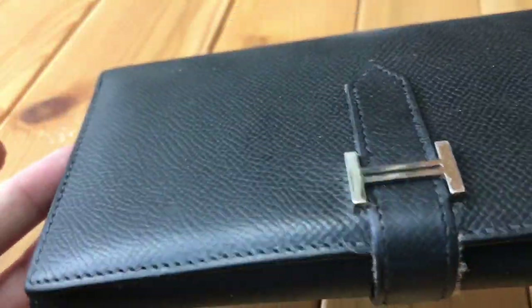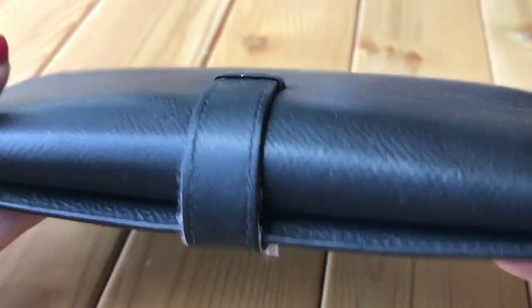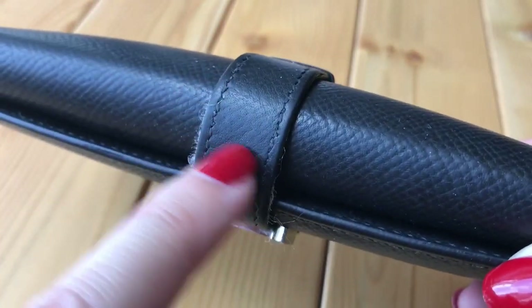As for the leather, this is Epsom leather — you can still see the grains quite clearly. Here's the back. Overall it's quite good; the grains are not as clear on the strap, and you can see the comparison.